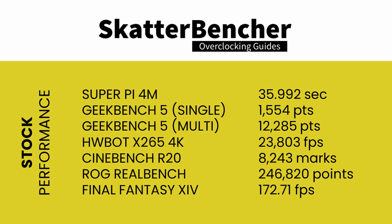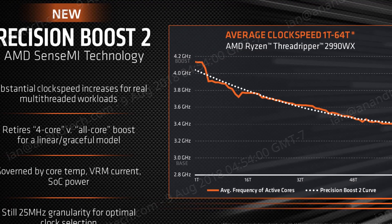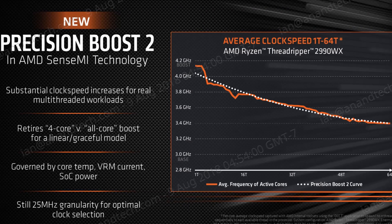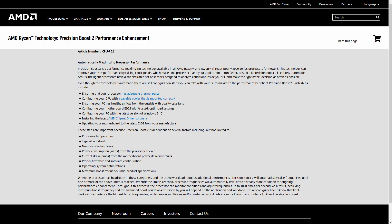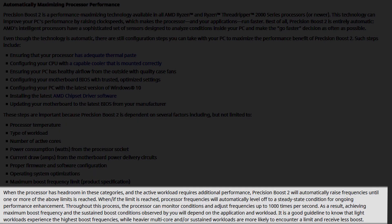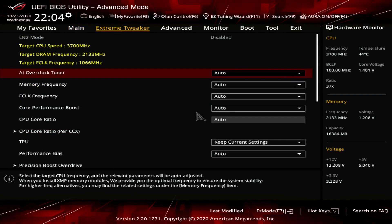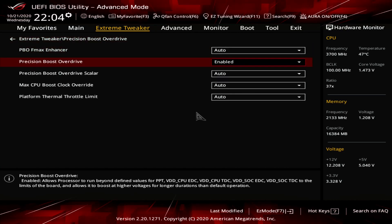As a first step, we will enable Precision Boost Overdrive and make use of AMD's most aggressive performance configuration. Precision Boost Overdrive aims to maximize performance when your system is equipped with extra cooling capacity and adequate components. Performance is determined by factors such as CPU temperature, type of workload, number of active cores, power consumption, and current draw. When the processor has additional headroom, Precision Boost Overdrive will automatically raise frequencies. Upon entering the BIOS, navigate to the Extreme Tweaker menu.